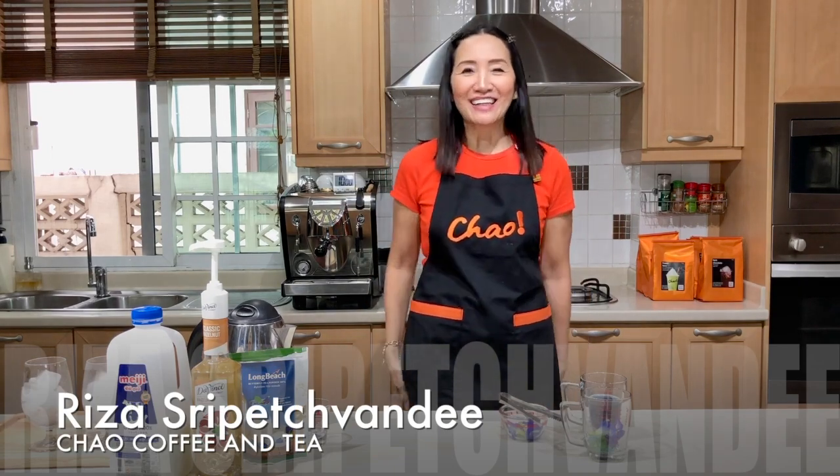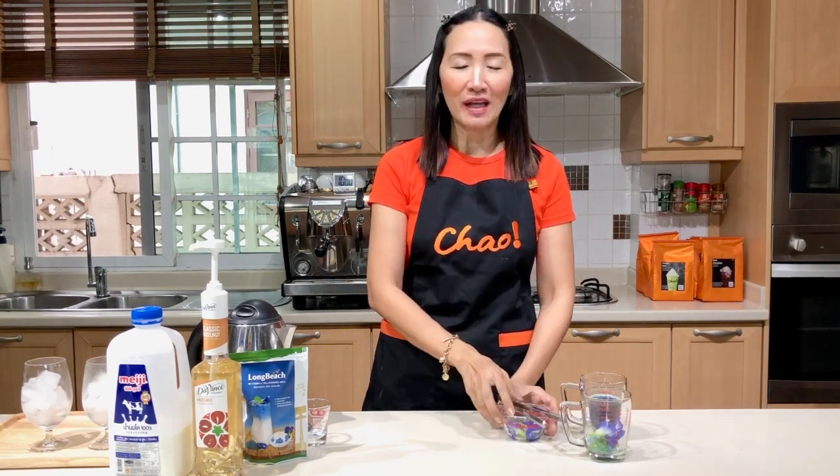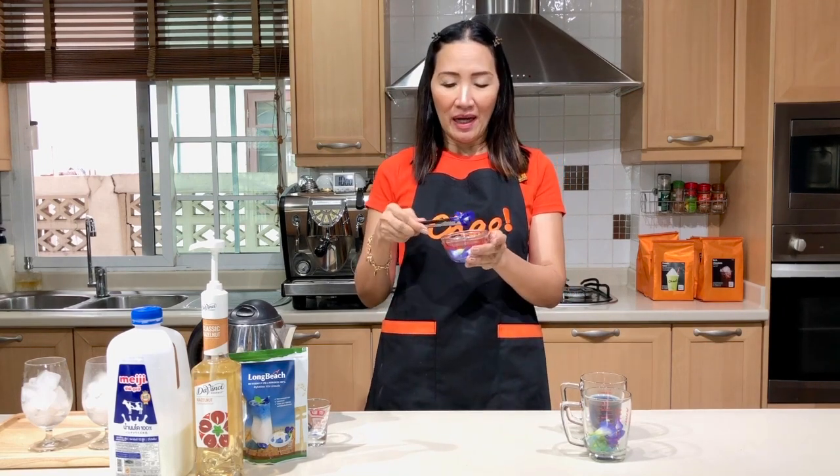Hi guys, welcome back. Today I'm going to show you a special recipe. This time we are going to make use of butterfly pea flour. So what I have here with me are fresh butterfly pea. We are going to make butterfly pea hazelnut latte.